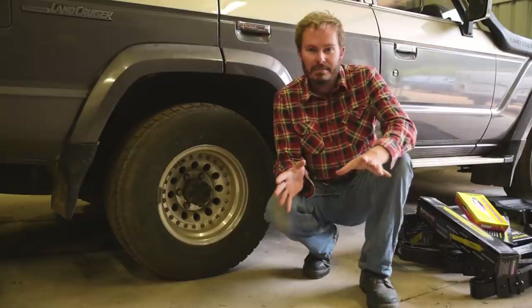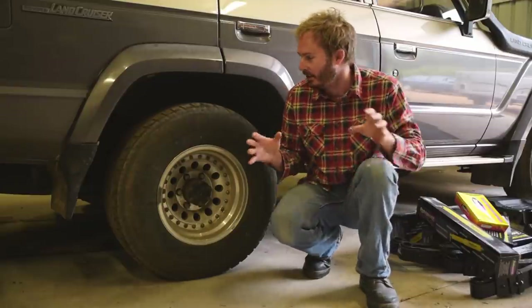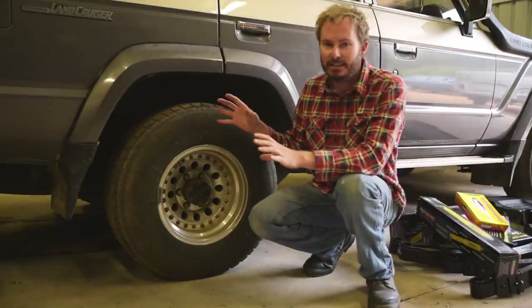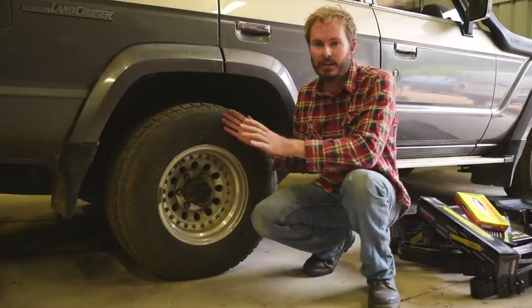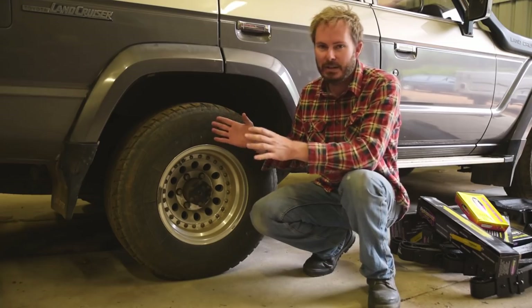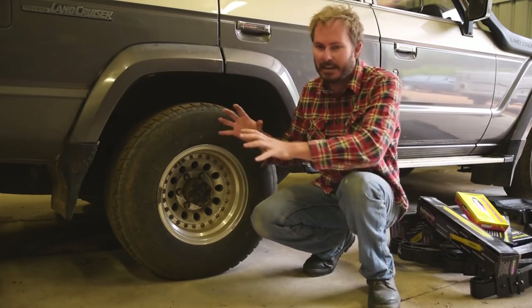With that out of the way, my mechanical advisor has told me that we need to jack this thing up and get the chassis on the axle stands — not going under the axle. We jack it up and get it sitting on the chassis so that the axle is hanging free.